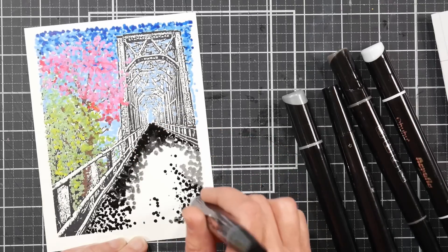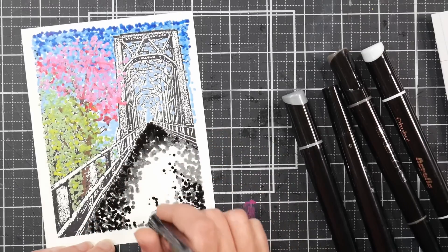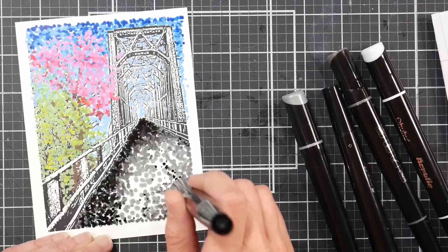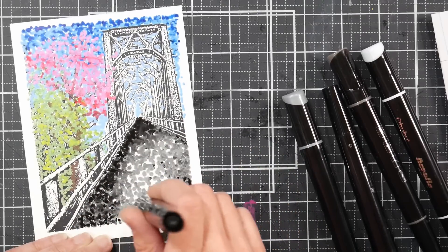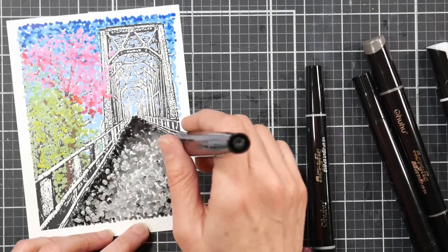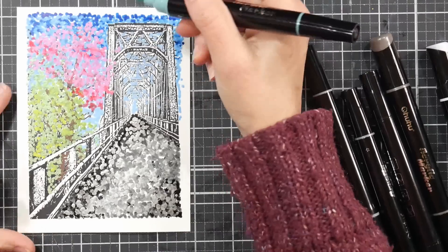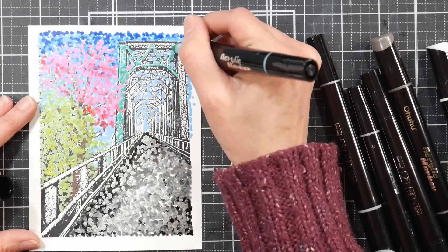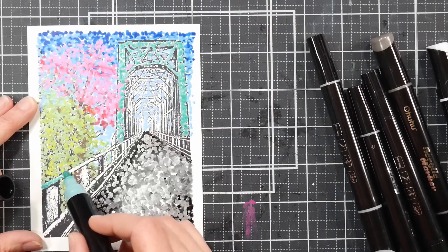You can get a variety of sizes of dots from the bullet tip just by turning it at different angles and how hard you press. Give it a light touch for a smaller dot or a more firm press for a larger dot. You can use the fine tip on the opposite end for teeny tiny dots, which we'll do for detail at the end. This technique can be done on many different surfaces — rock painting, canvas, whatever you like. The tips are small, so it lends itself better to smaller artworks, which is why doing this on a greeting card panel is ideal.